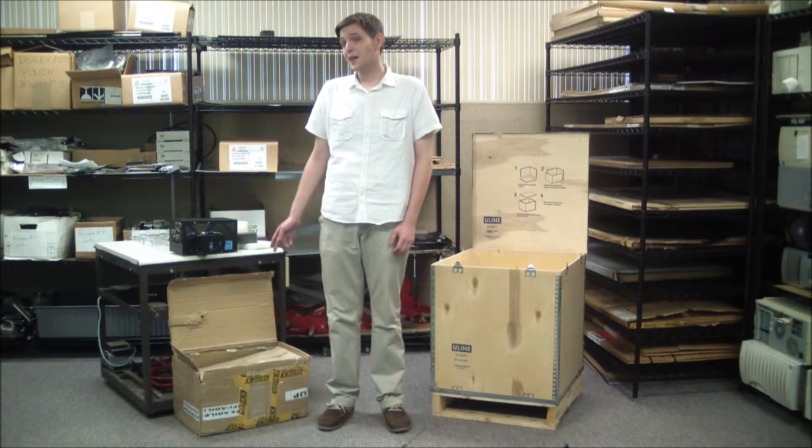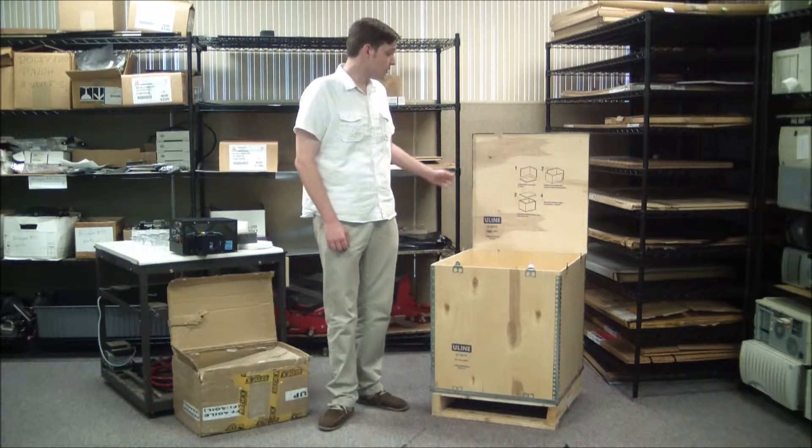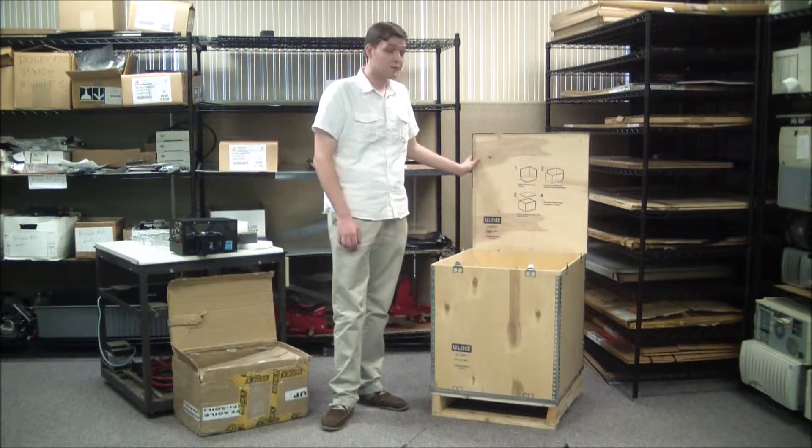When packing your unit, there are two main concerns to address. The first thing that can be done to ensure the safety of a laser head is to choose a proper crate. A cardboard box, such as this, simply isn't durable enough to ensure the safety of a laser head, and can easily be punctured or damaged. When sending out a laser head, it's best to use a reusable wooden crate, such as this, for optimum strength and durability.